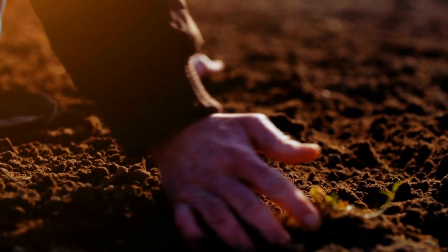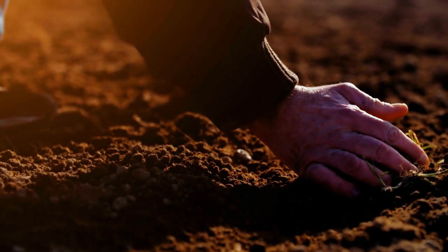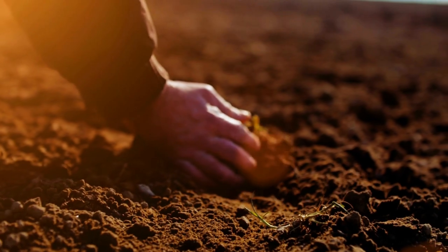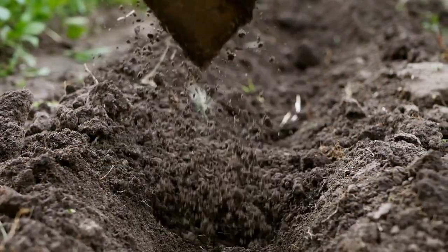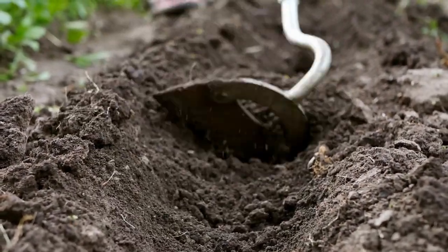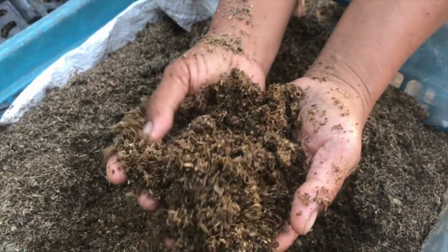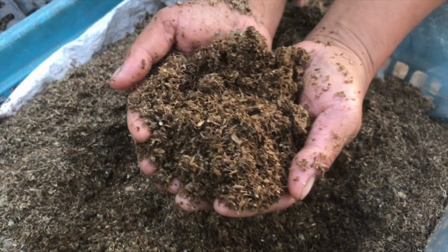Tip number 2: Preparing the soil. Find a sunny location in your garden with well-drained soil. Before planting, make sure to loosen the soil and remove any rocks or debris. Enhance the soil's fertility and drainage by adding organic matter like compost or well-rotted manure.